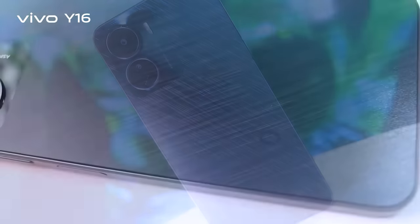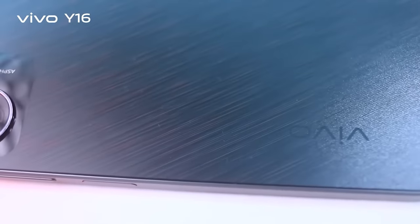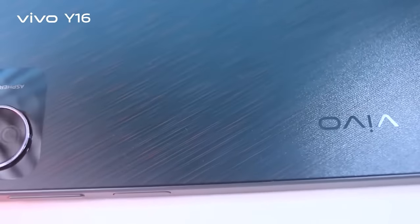Vivo Y16 is running Funtouch OS 12 based on Android. It's very good, but it's not a fingerprint magnet.